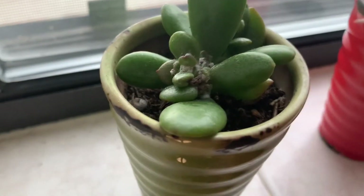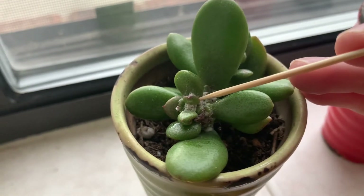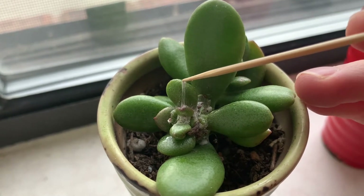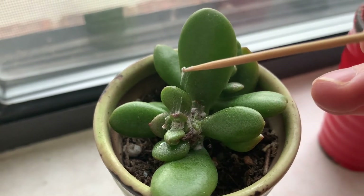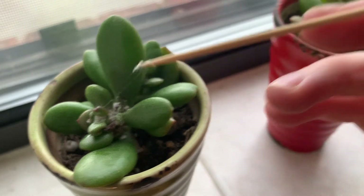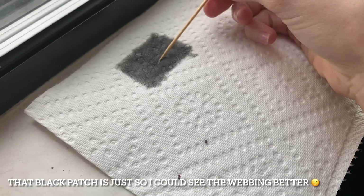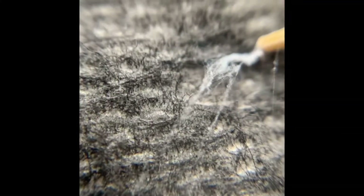Because I was curious as to what exactly was going on, I grabbed a toothpick and pulled off what I could. This is something you don't have to do — you can go straight to using a pesticide — but I just wanted to show how grabby this webbing can be. I pulled off what I could, and then I used a pesticide treatment which I'll show you later. As I was pulling this off, I was able to get a good look at the webbing of the mealybug, and then also the mealybug itself.